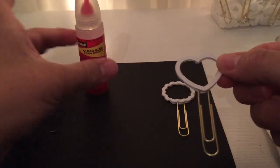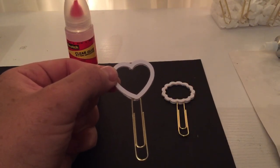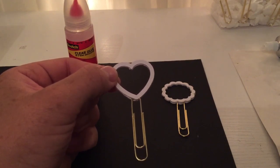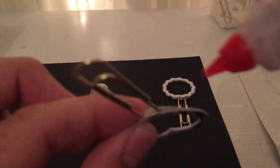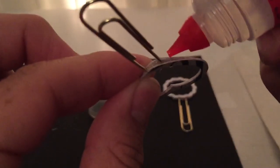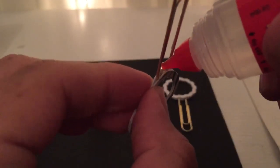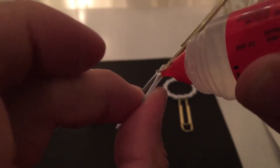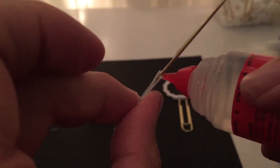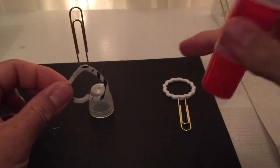If you want something quick that dries fast, you can use your glue gun. If you have patience, you can use a clear glue. There is also something called Liquid Accents — it's kind of like Mod Podge, it dries clear and very hard. I wish I had it but we work with what we have. I'm going to use my Scotch clear glue and just place a small amount right in the gap and on each side. We're going to let that dry and do the same thing to the other clip.